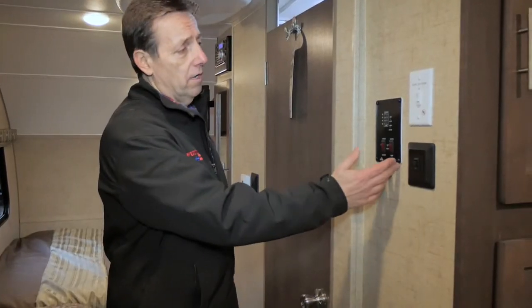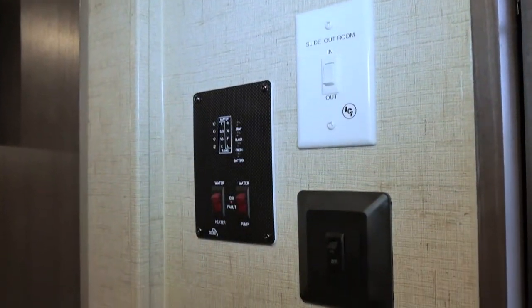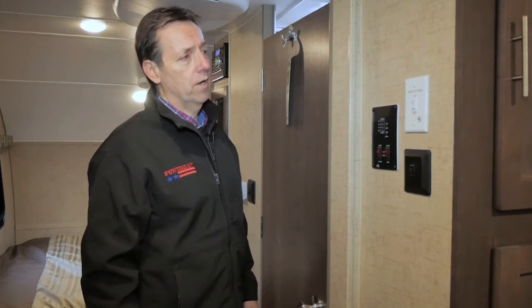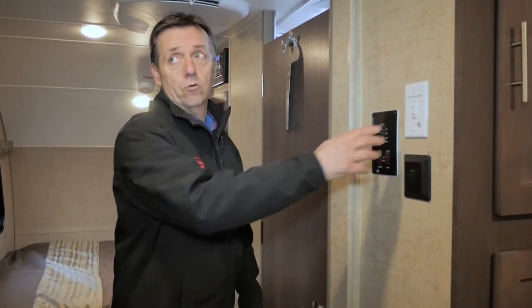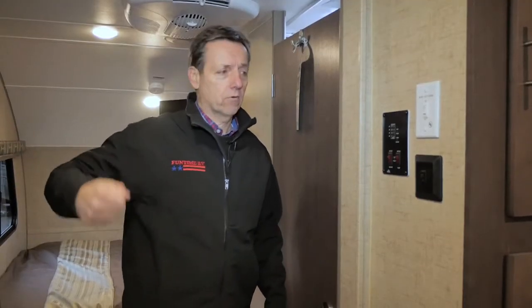Right here on the wall we have all your tanks — shows your capacities and so forth on water tanks. Switch for the hot water heater and water pump. Here's your button for your slide-out room — that's what brings the slide in and out. It's just a button you push and it's all done electrically; you don't have to crank a crank to do that.